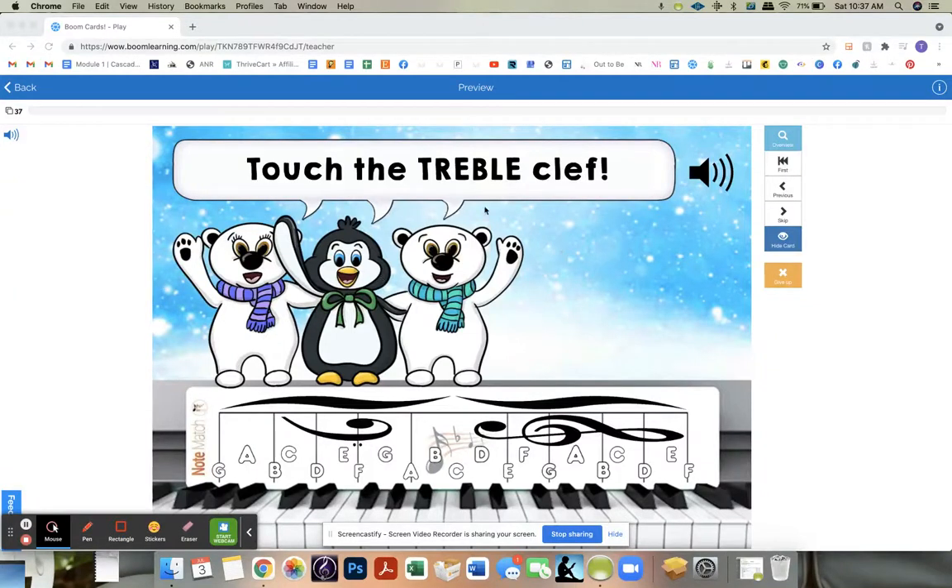Hi teachers! I just want to do a quick video to show you what this Boom deck is. There are 37 cards total, but the kids will only go through 20 every time they do a deck.